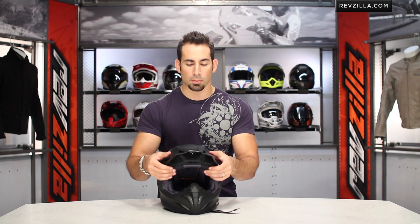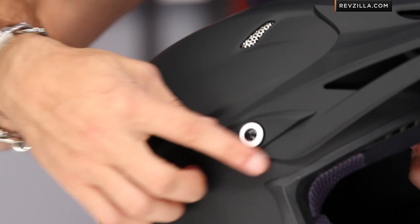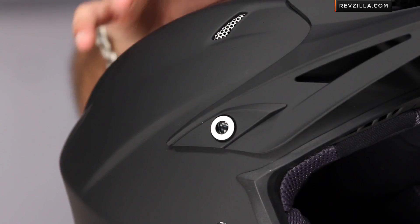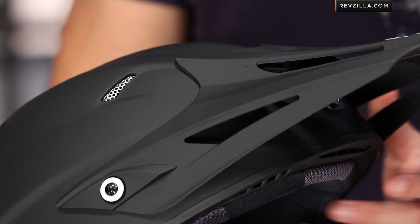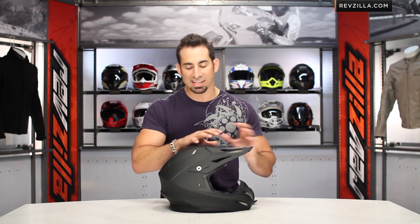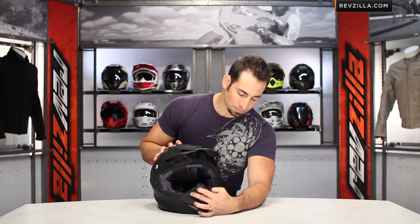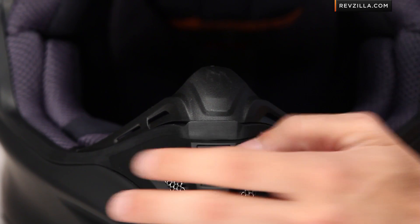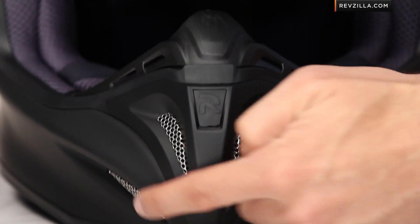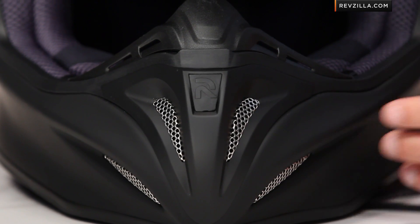Other cool features: the peak has a matte finish underneath to reduce glare. The peaks are meant to break and shear with a plastic bolt — you don't want anything that's going to dig into the ground and act like a sail if you go down on a dirt bike. The beak is meant to crumple or break away immediately. Behind the little ARFA logo is a small screw that allows you to remove your front roost guard and breath guard. HJC will offer replacement colors and styles so you can customize your helmet.